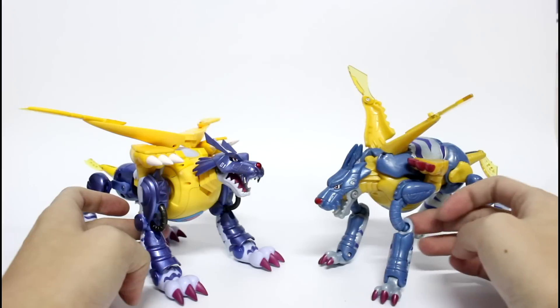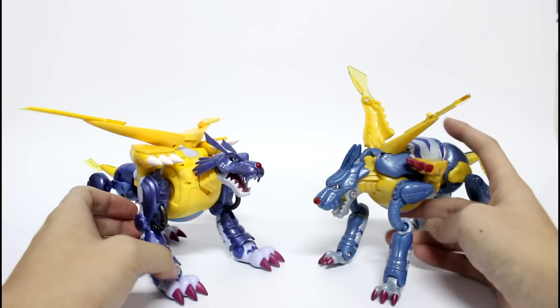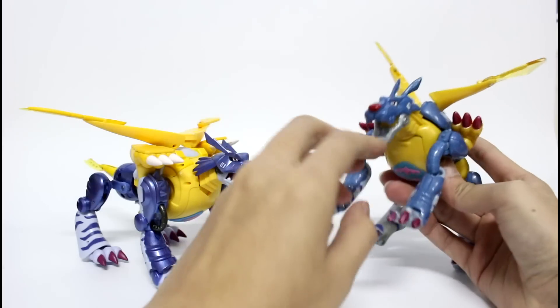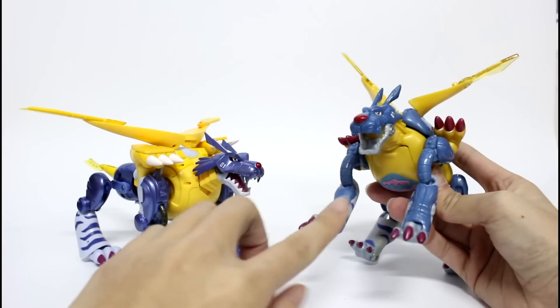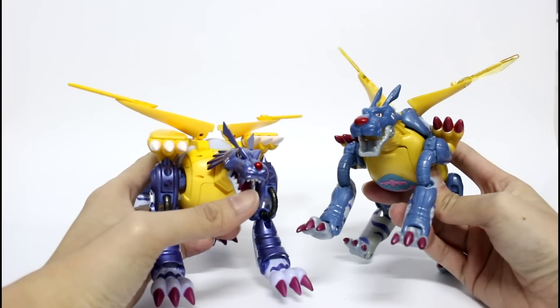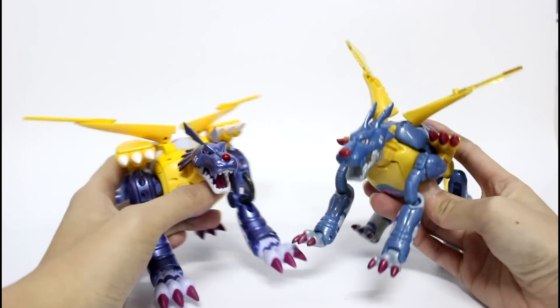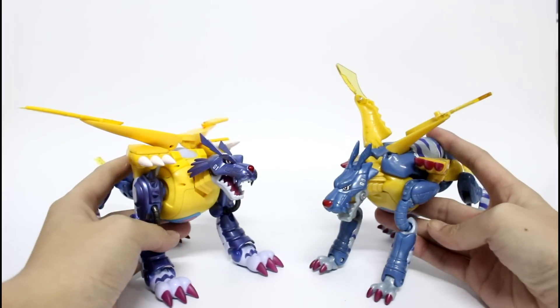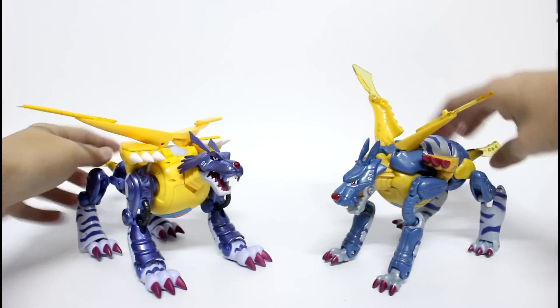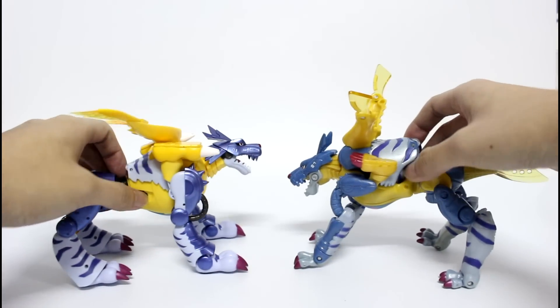The old one's leg is always the supporting leg for the whole figure. You can also see a lot of detail on his mouth, and the new one even adds a tongue in his mouth. This is both the Metal Galamon — let's turn it around to take a look.